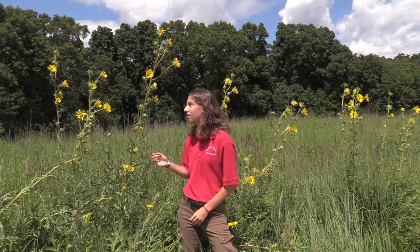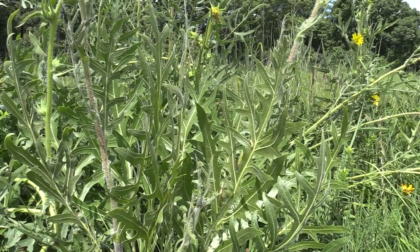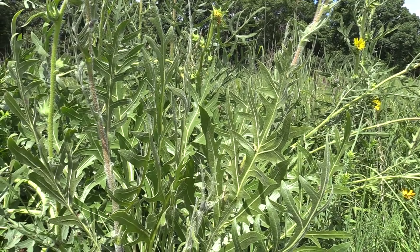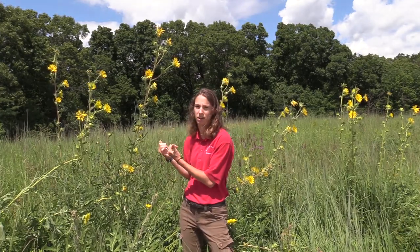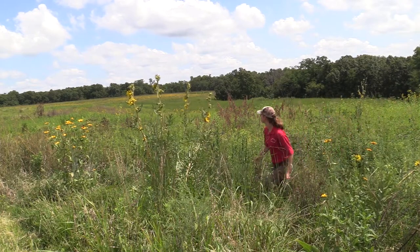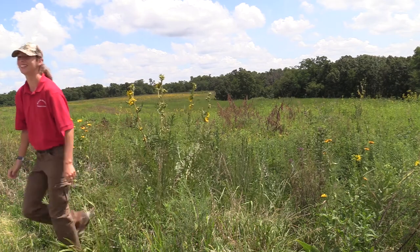The leaves on this compass plant, as you can see, are fairly thin. They kind of look like someone took scissors to a broad leaf and just cut away at them. The cool thing about compass plant leaves is they actually try to orient themselves north to south — the flat part of the leaf faces east to west and the edges face north to south. That's part of the reason it's called compass plant, because early pioneers wading through the tall grass prairies of Iowa would use this plant to orient themselves and figure out which direction they needed to go.